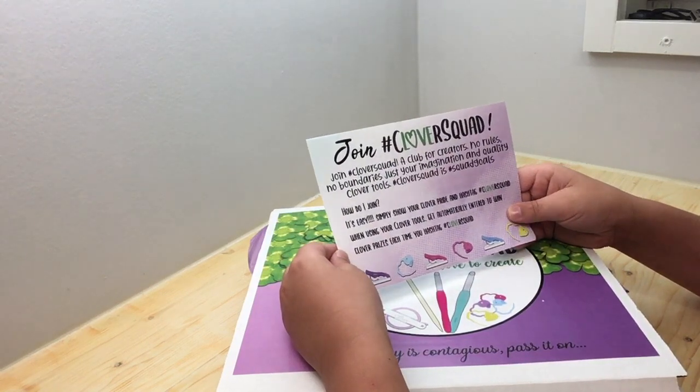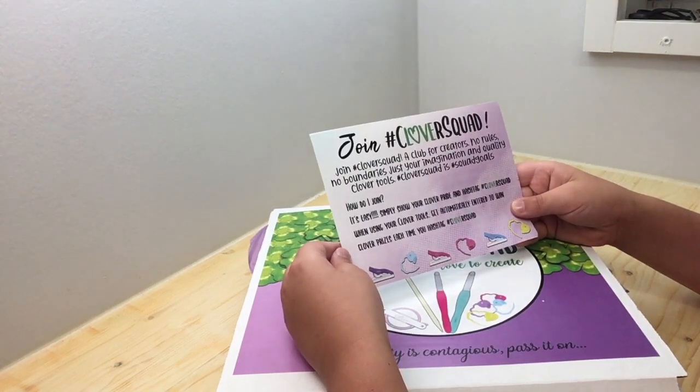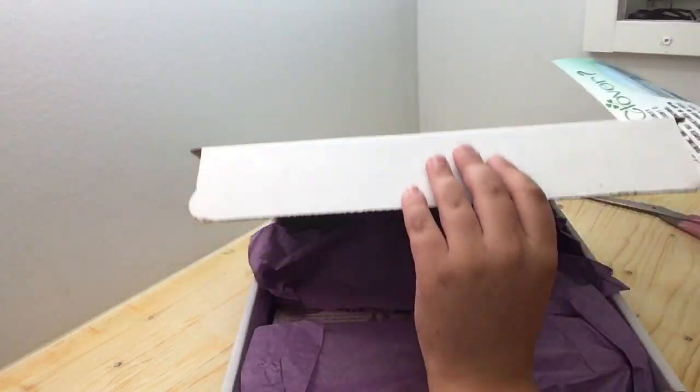When using your Clover tools, get automatically entered to win Clover prizes each time you hashtag Clover Squad. That's pretty good!